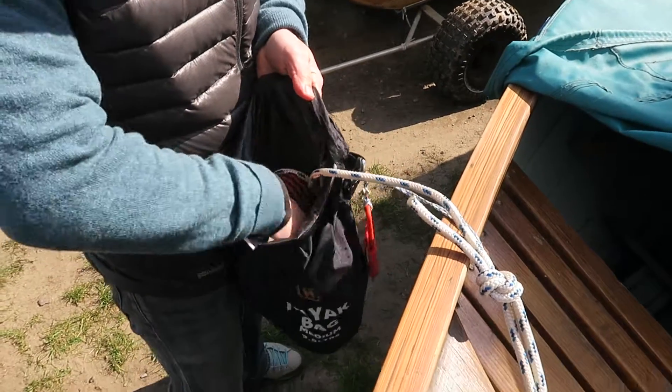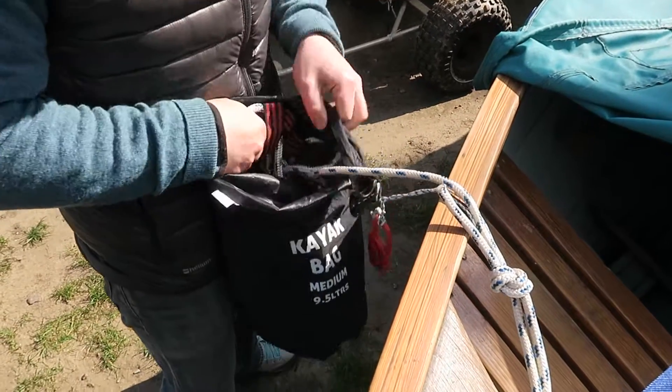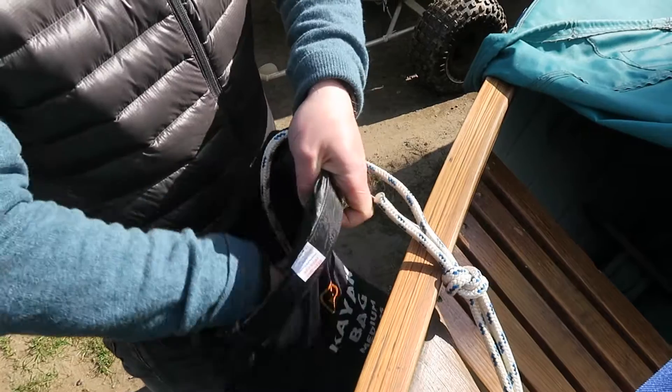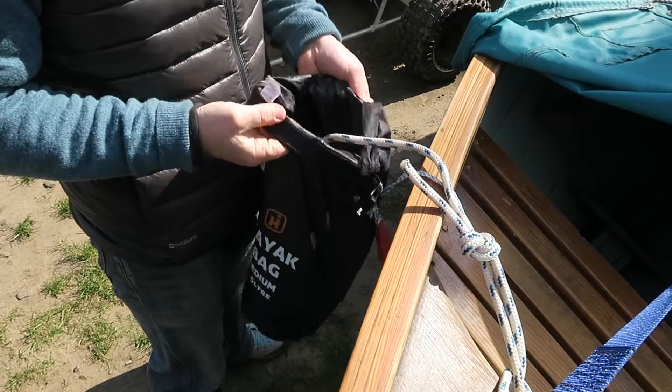And when you go to deploy it, you'll be able to grab the tape. The first thing that will come out will be the drogue which is sat there. That will come out and then it will pay off from the drogue end of the rope and pay out neatly.